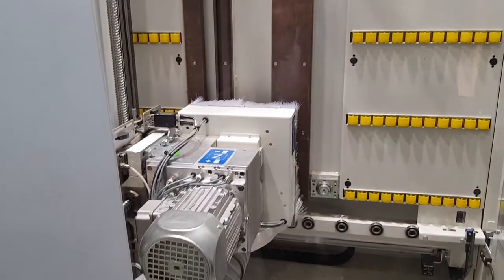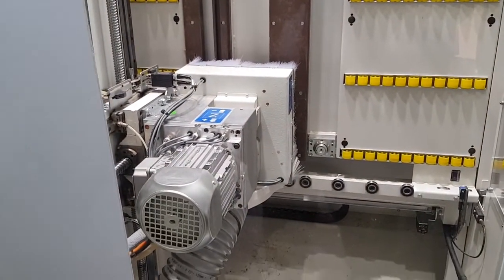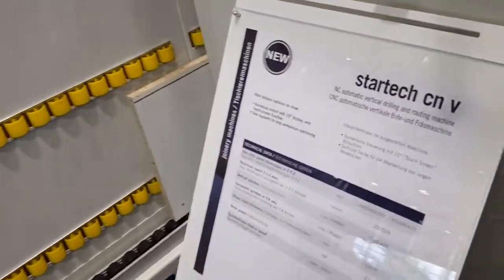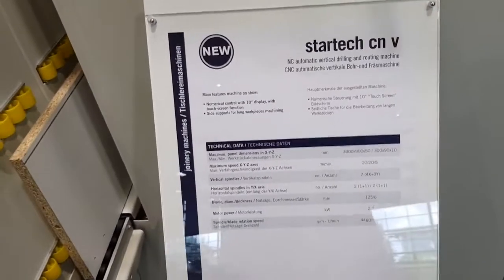We can decide on which side to take out the panel after processing, to increase productivity and flexibility of the StarTech CMV.